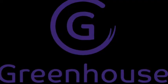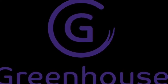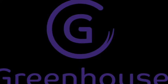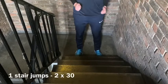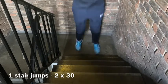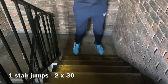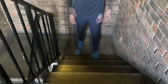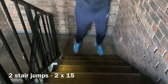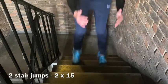For today's jump training you will need two stairs, but if you don't have any stairs at home, don't worry — you can just repeat yesterday's jump training instead. We're going to start with two-feet jumps up to one stair. Let's do two times thirty of this. Then we're moving straight on to two-stair jumps — try to take off and land as quick as you can.